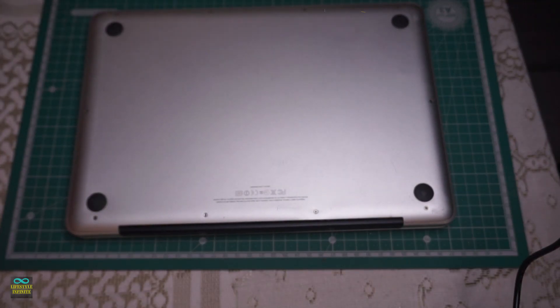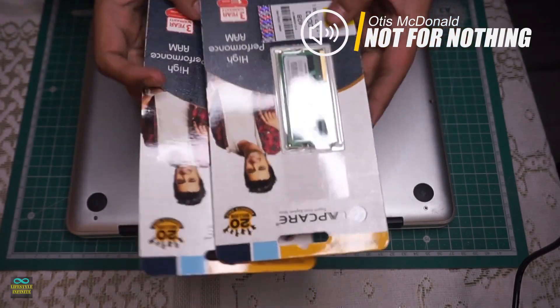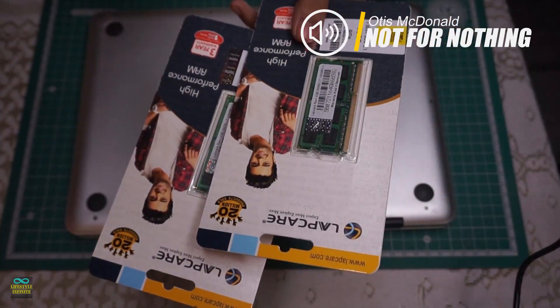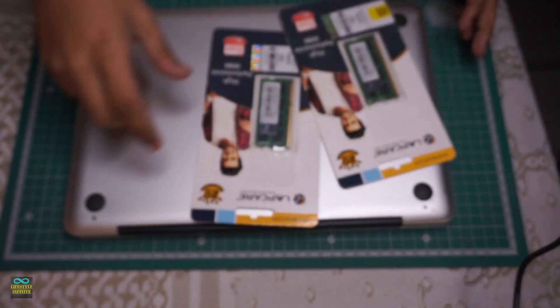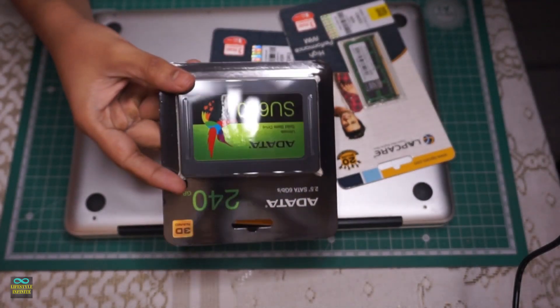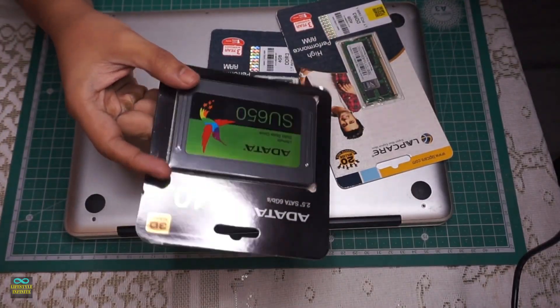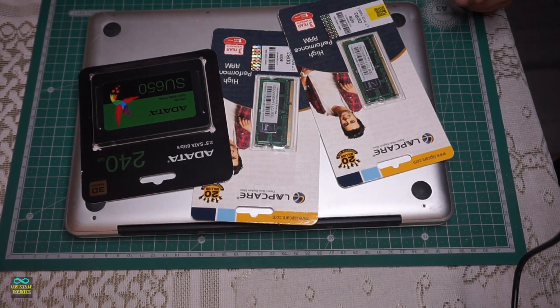In order to make this system perfect for use in 2022, we will be making a few quality of life improvements: expanding the RAM to 8GB by adding two 4GB sticks of DDR3 SO-DIMM memory, and we will also be swapping in a 250GB SSD.